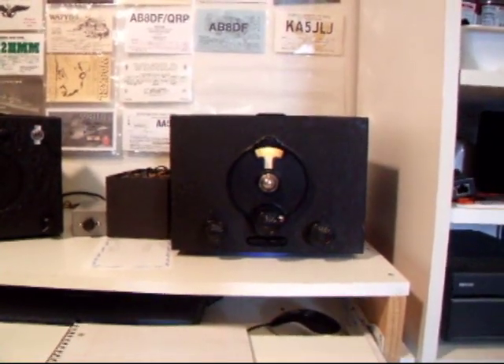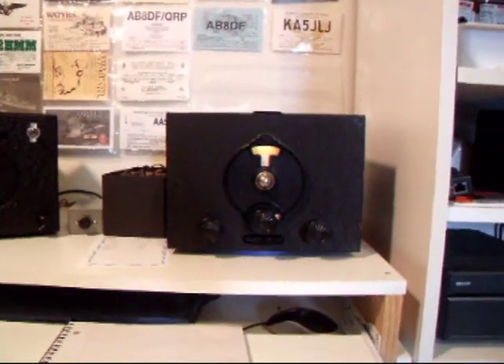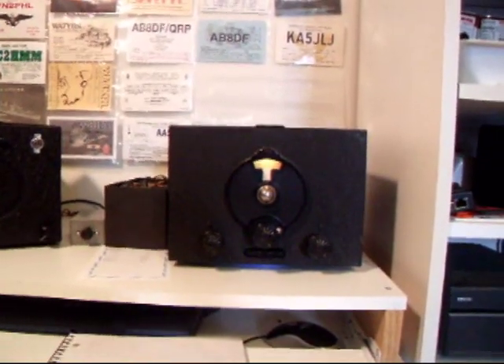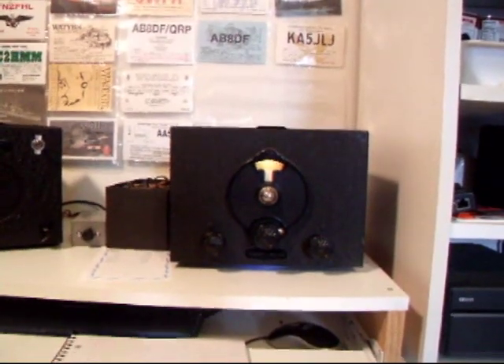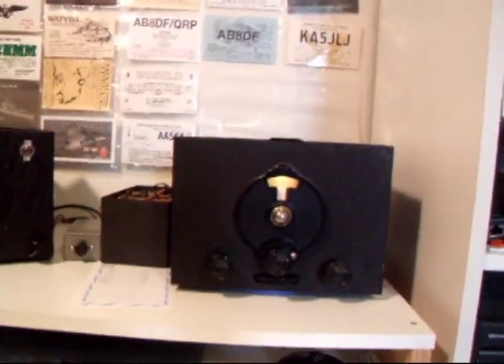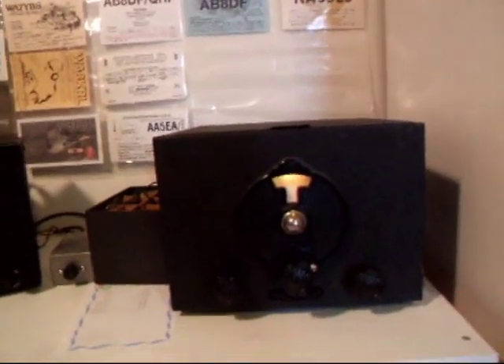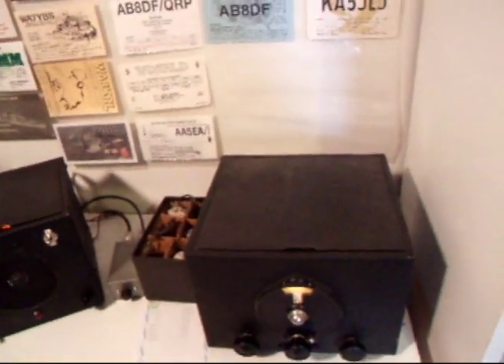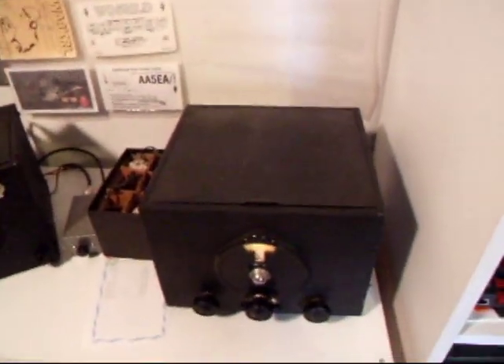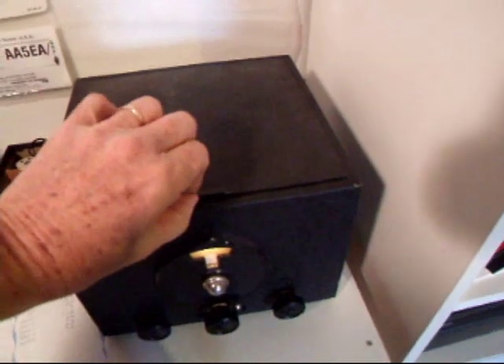This is a National SW3. I wanted to demonstrate it, show you how an SW3 works, and talk a little bit about it. The SW3 came out in about 1931. It stayed in production for 10 years, up until World War II.